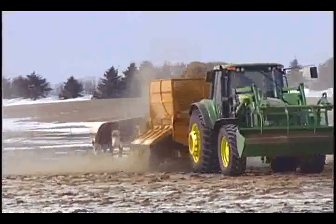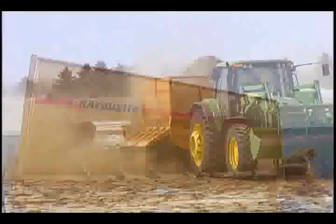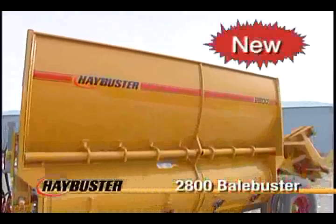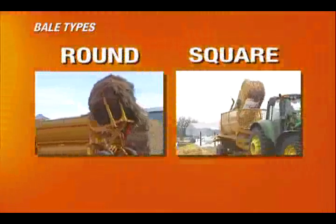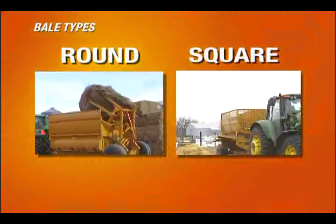Hay Buster presents one of the most versatile bale processors on the market, the new 2800 Bale Buster. This revolutionary all-bale processor handles both large round bales and, new in 2005, the ability to handle large square bales. Yet another Hay Buster innovation.